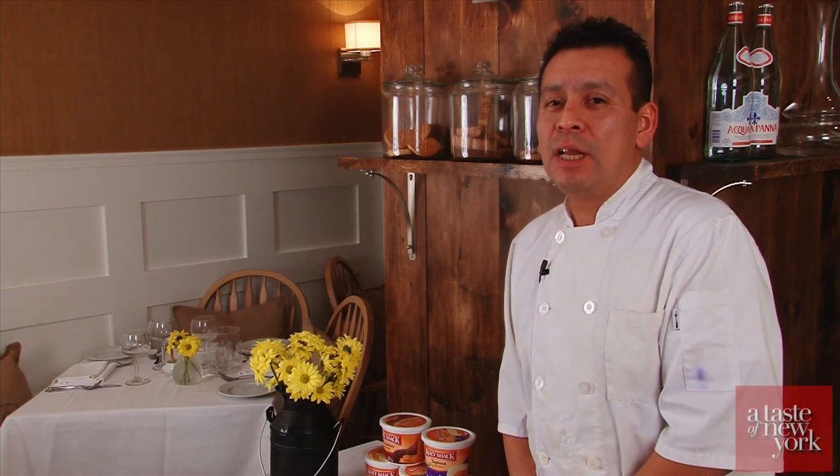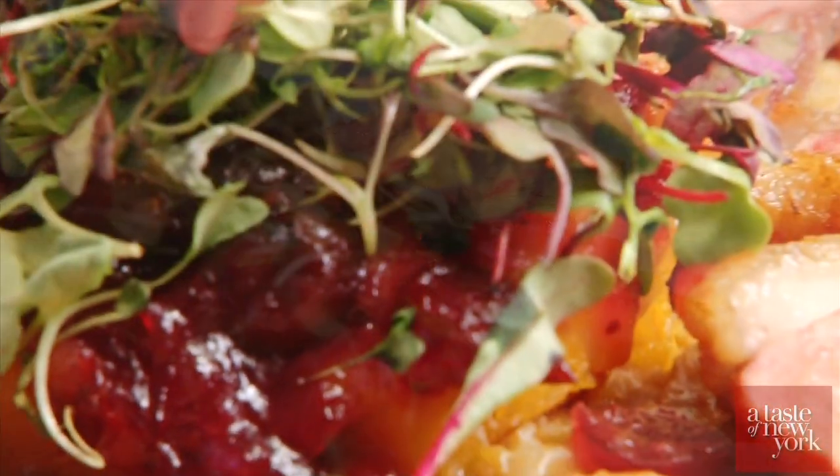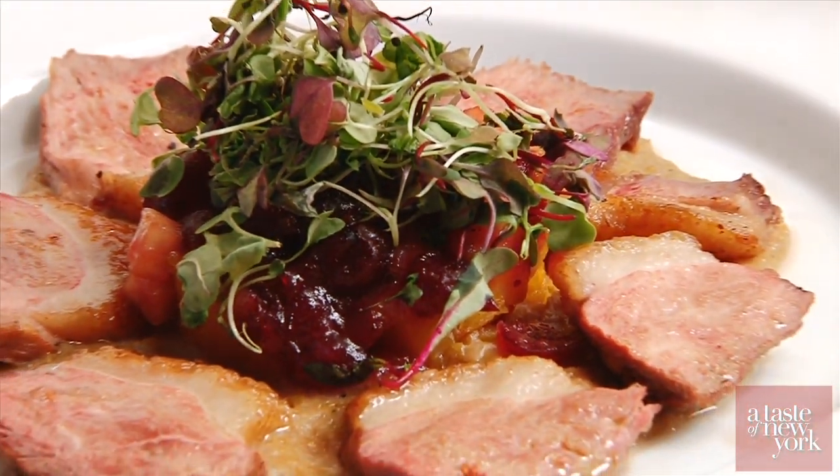Today I'm gonna be making a roasted Long Island duck breast over a butternut squash infused Cozy Shack rice pudding, topped with a cranberry apple compote.